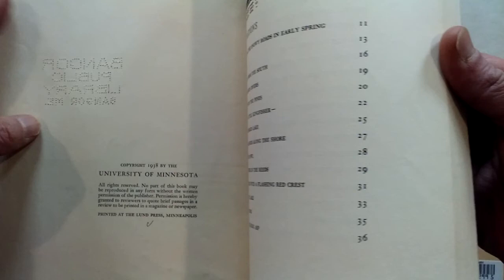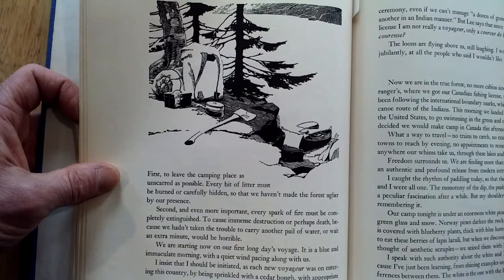Today I'm going to be showing some examples from Canoe Country, published in 1938, and this is Jacques' most famous book — the illustrations of Francis Lee in this book are amazing.